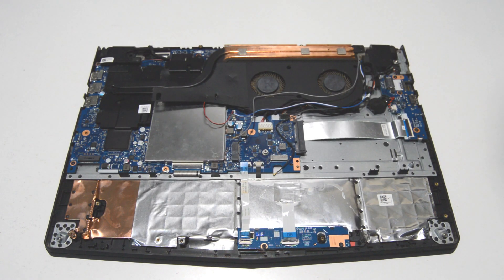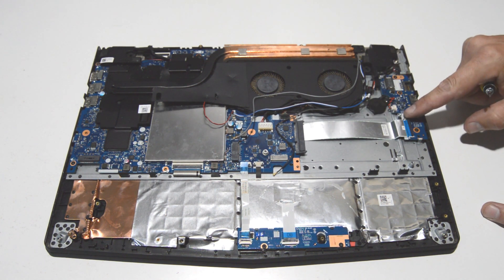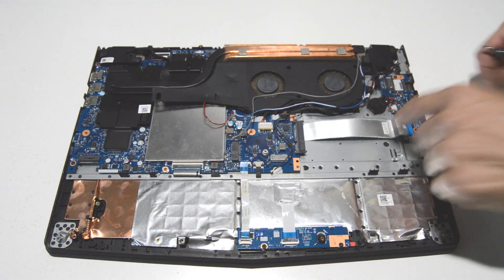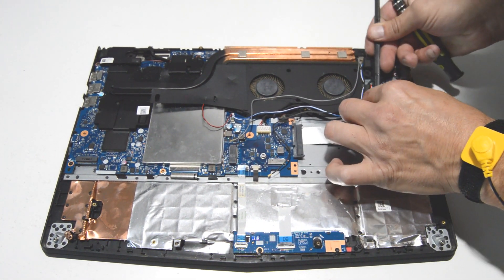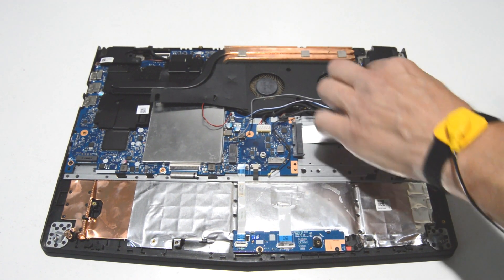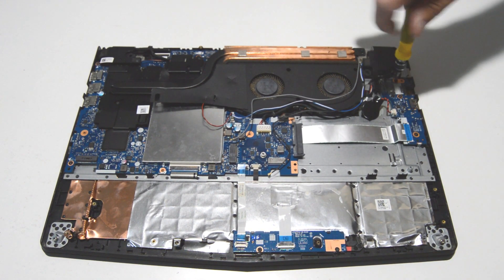Next we'll do the I/O board and the DC jack. We're going to flip up the little retainer and remove that ribbon, and also free the PRAM battery from the palm rest — it's just held on with some adhesive. Then we can go ahead and remove the three screws for the I/O board.